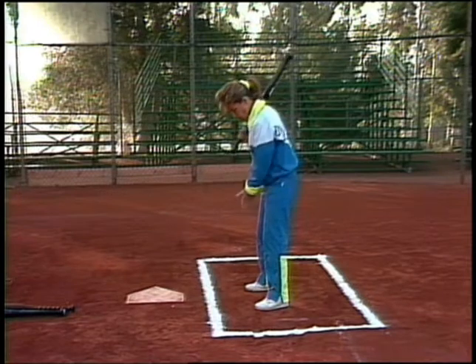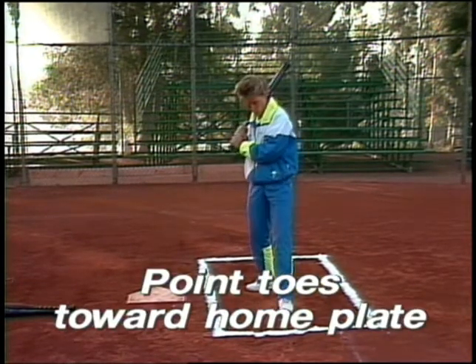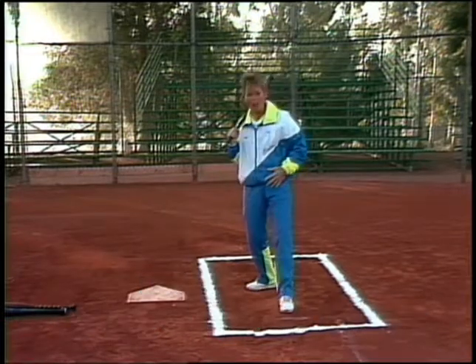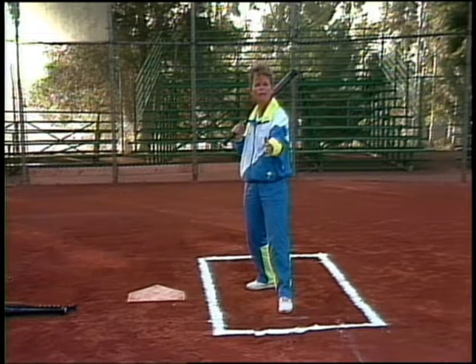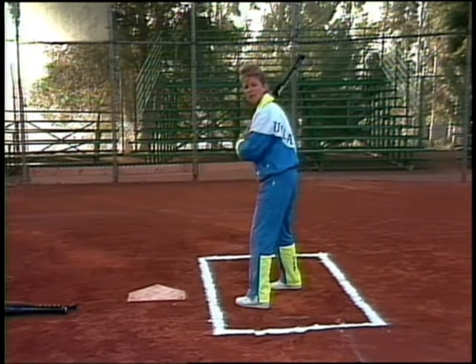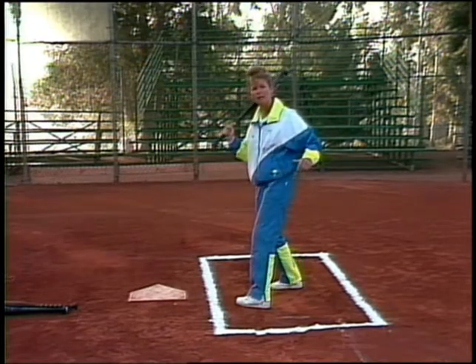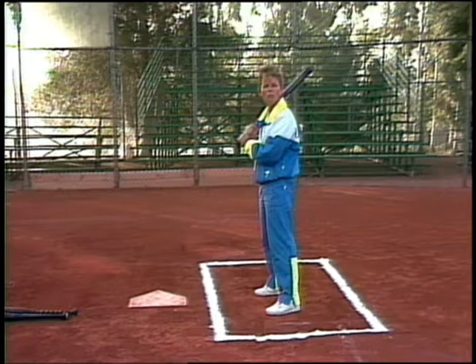You want your toes to be pointing towards home plate. You don't want to open up like this, because then you've already opened up your hips, and your hips are going to be generating a lot of power through the swing. I don't want to be closed off too much either, because then it's going to be hard to open up my hips. So make sure those toes are pointing towards home plate.